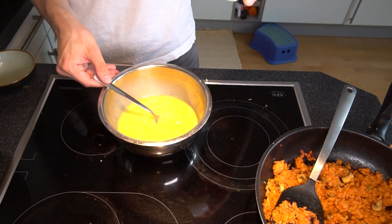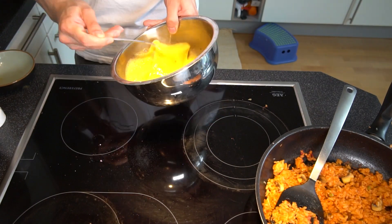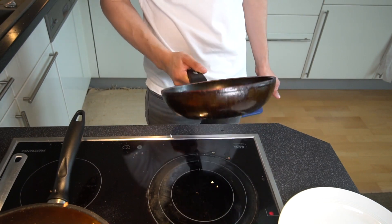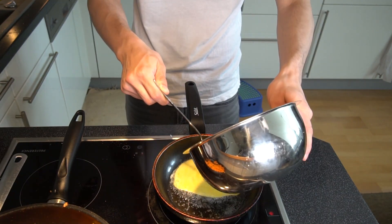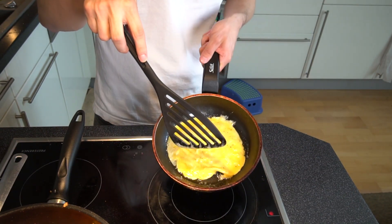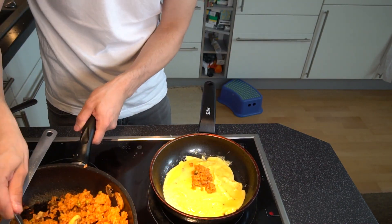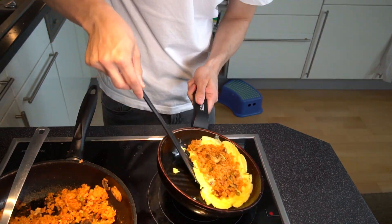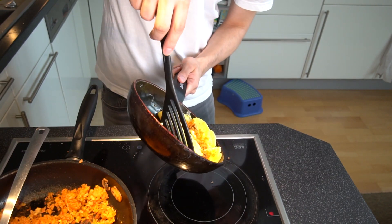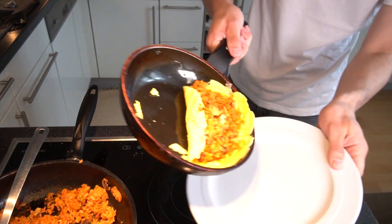Then I prepared the omelette: I cracked the eggs, stirred them, added the milk, salt and pepper, and mixed everything. Put butter in the pan and spread it evenly — butter is better for the flavor than oil in this case. Then added the egg mixture. Waited until it's roughly cooked through but not completely. Then placed the rice on top in an oval shape. The interesting part: fold the egg over the rice from both sides. Mine didn't turn out perfectly — try to be neater than me.